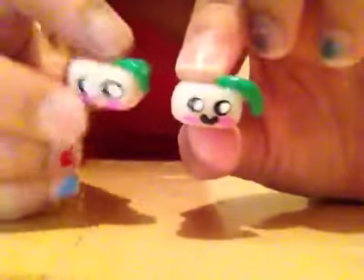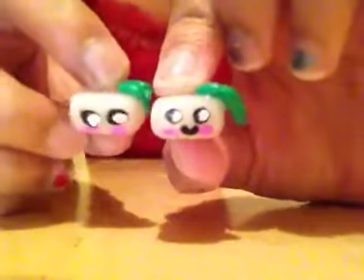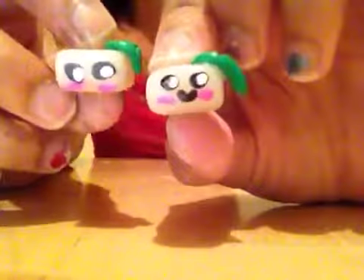I made peas in a pod. A cactus with a clip. S'more. And I'm going to do a tutorial on this one — it's another s'more with a face. I made tofu. And another one inspired by suzushu.